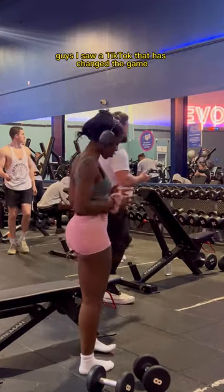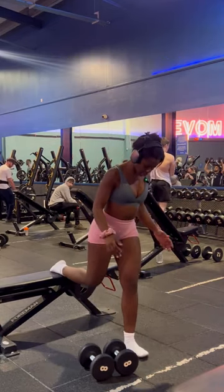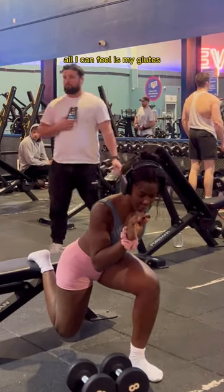I saw a TikTok that has changed the game. It's a Bulgarian split squat variation where you pop your foot up and rather than coming straight down, you rotate to the side — and all I can feel is my glutes.